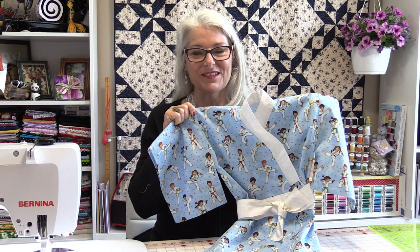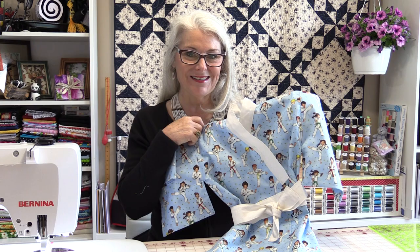Thank you for joining me today on SewVeryEasy. Feel free to subscribe and, as always, come on back. Let's see what we're sewing next time in the sewing room. Bye for now.